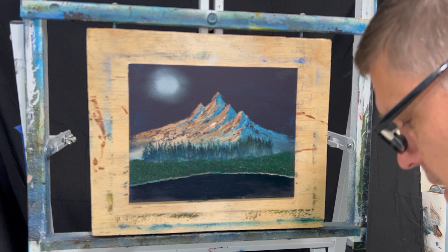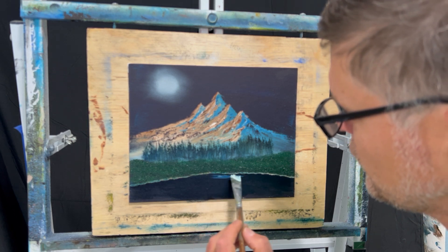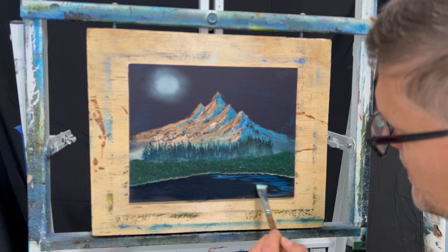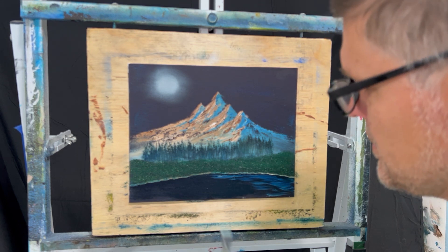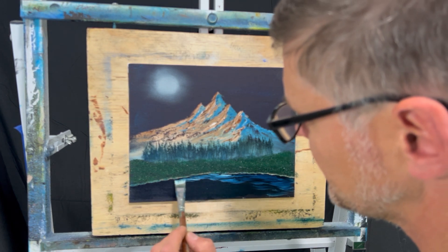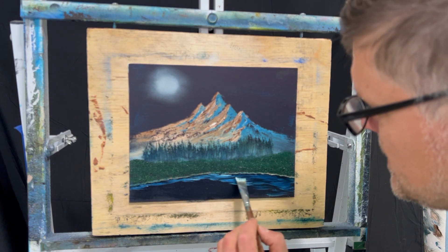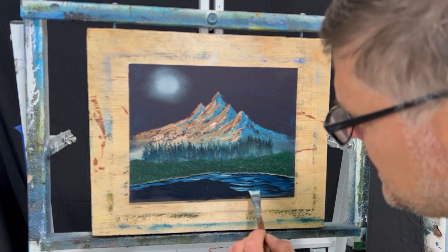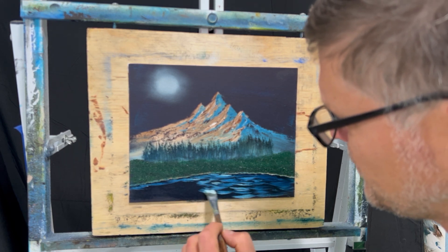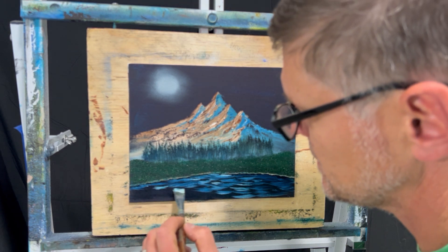I'm cleaning my brush on a paper towel. I've got some white on there and I'm just going to go back and forth to create some water. You can use a fan brush — this might be a tiny little fan brush — and I'm getting some color in there, going back and forth in a little rocking stroke and just creating some water. Not super bright in the middle, but maybe that's the reflection of the moon. You have to leave the dark spots in there or it just won't look right — you can't kill all your dark.